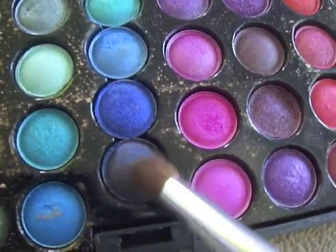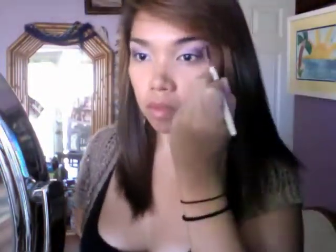Now we're going to be using a darker purple eyeshadow and apply that to the outer corners of our eyes. Here you have to blend and blend very well. For any harsh lines, go ahead and take a clean blending brush and buff those away.